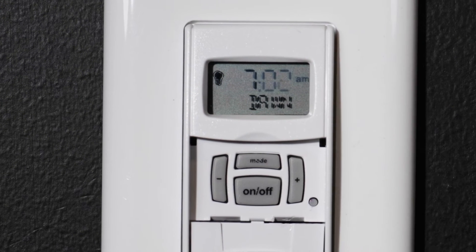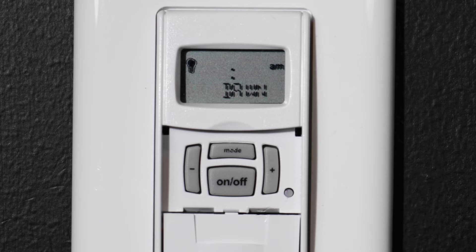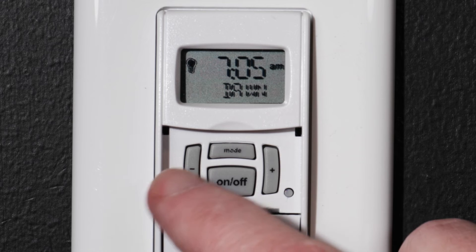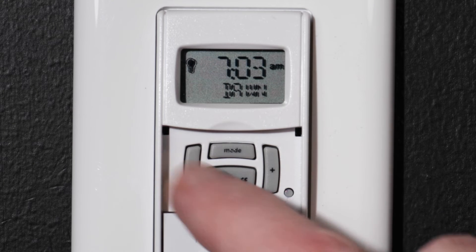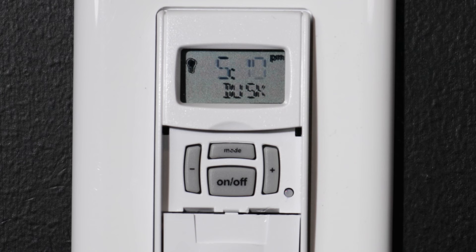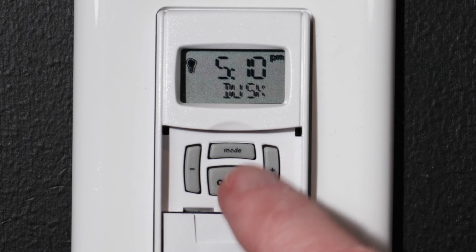Press the ON-OFF button to confirm your choices. Based on your location, the correct time for dawn should now be displayed. You can offset this by up to 99 minutes with the plus or minus buttons. For this example, we will keep the current time for dawn and press the ON-OFF button. Now the correct time for dusk should be displayed. We will keep this setting and press ON-OFF.